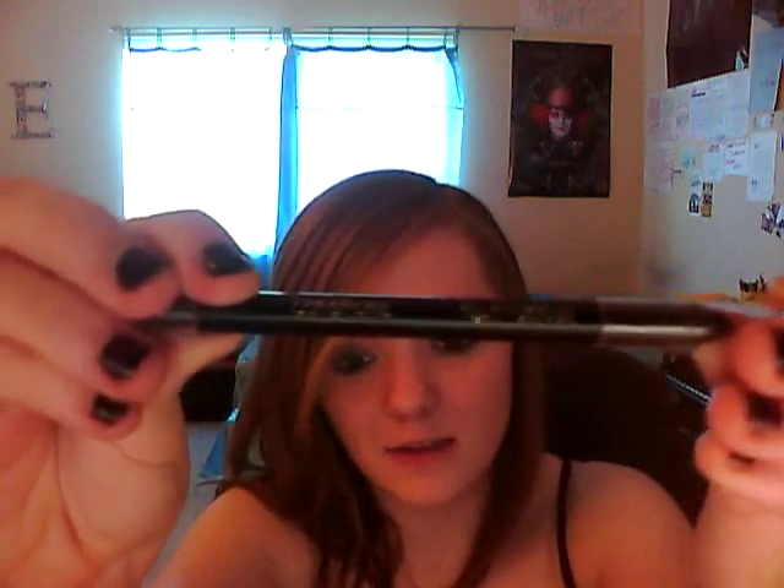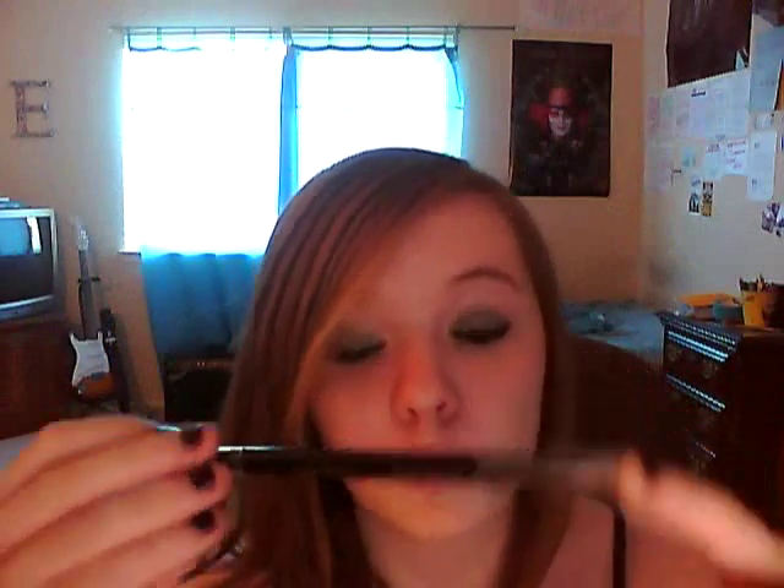Hey guys, it's Lysax Carnage again, and I'm doing a little review today. I promised I'd do it in my last video. So I'm going to review the CoverGirl Liquiline Blast Eyeliner, and I really like this eyeliner.